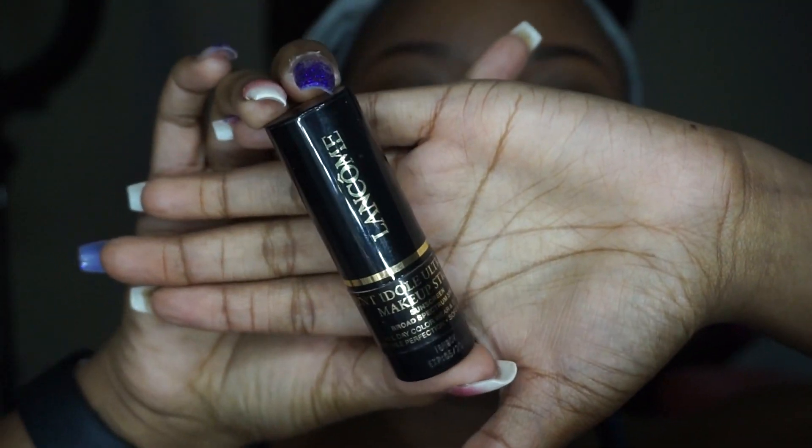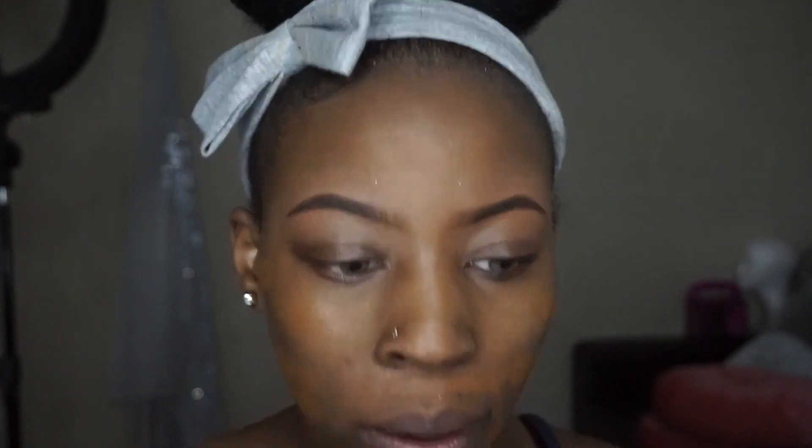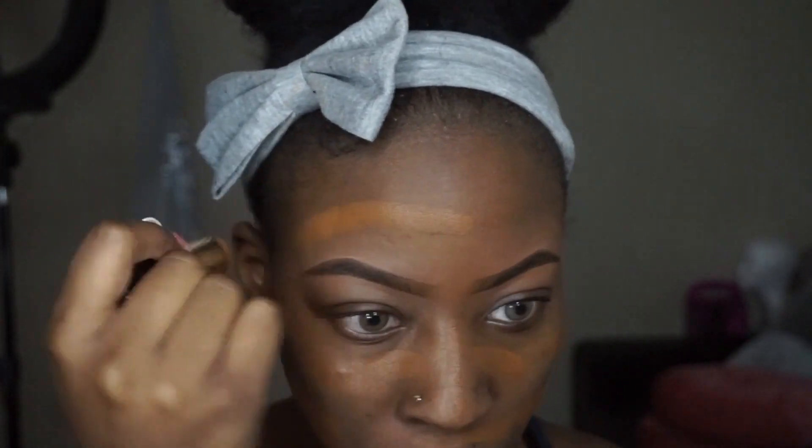I'm using the Lancome foundation stick in the color 510 Suede, and this is like the perfect color for my skin tone. If you're my skin tone and don't have it, you need it in your life - you need it.